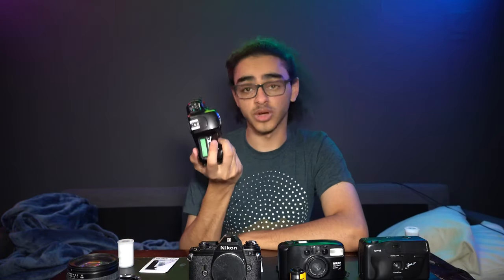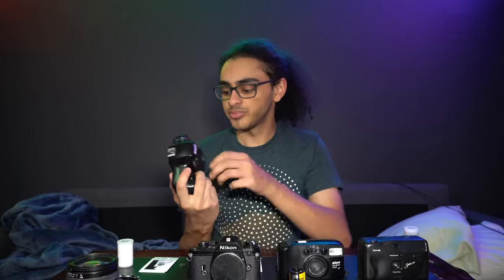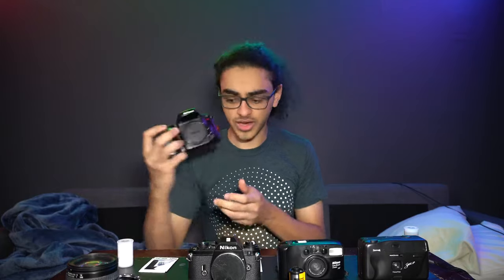Next, I've got the Nikon N50. This one is a little bit of both. It's electronic, not digital — still film, but it's electronic. So yeah, that's that.